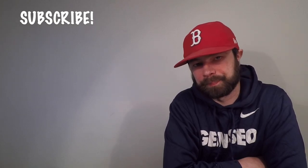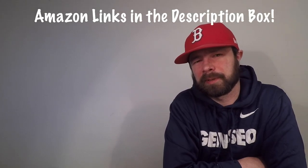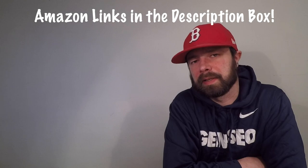Hi everybody, I'm Justin from Main Man Bassing. In this video I'm going to review the Lucky Laker underwater fishing camera by the company named Lucky. If you're new to the channel, I do product reviews, fishing adventures, and how-to videos that all revolve around bass fishing in the northeast. I'd love to have you subscribe, so hit the subscribe button. Also, at any point in the video if you'd like to own this right now, there'll be Amazon links in the description box.